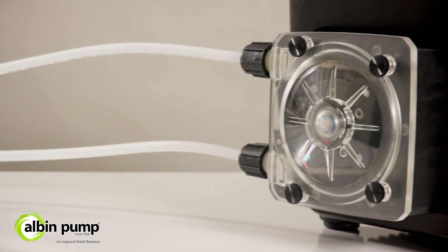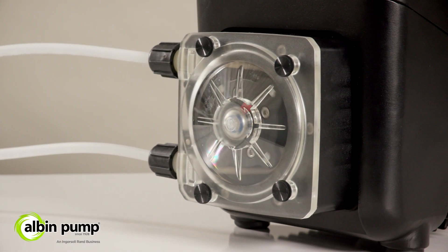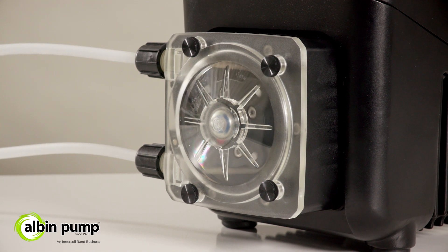Introducing the safest, simplest, and most reliable case-to-drive peristaltic tube pump on the market.